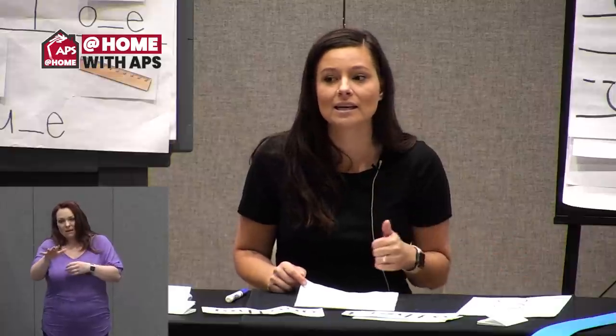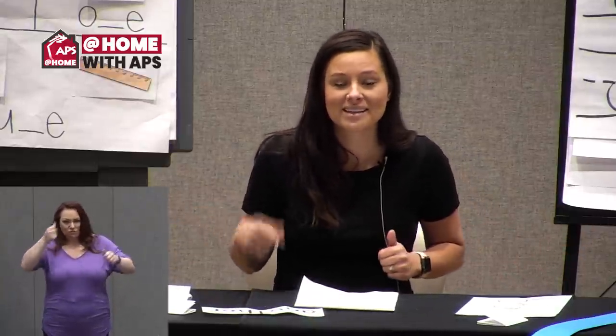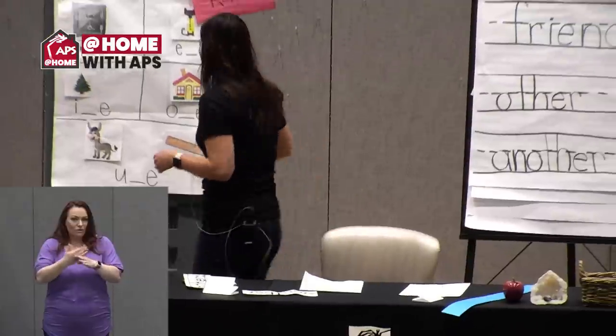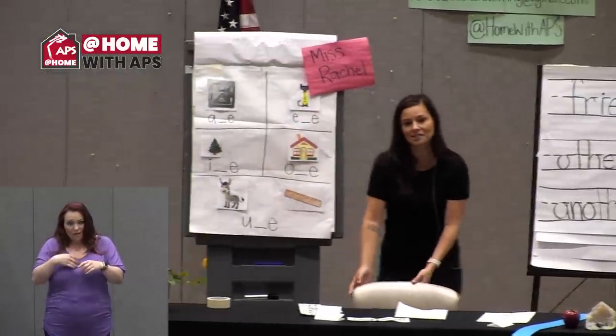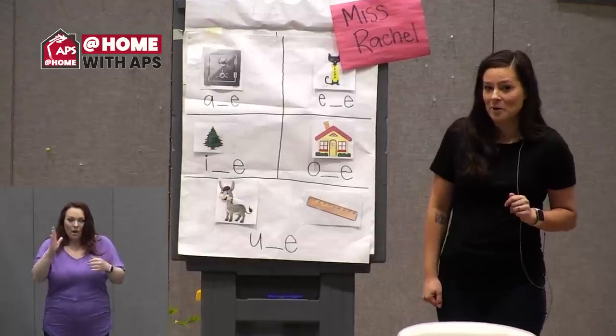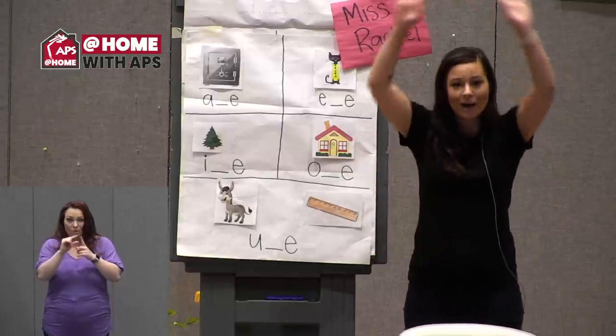We're going to continue learning about magic E today. On Monday we practiced the spelling pattern — today we're going to practice reading and finding magic E words. But to get warmed up, let's do a little vowel stretching again, like on Monday, to get us thinking about long vowel sounds. I'll use my chart from Monday with our letter keyword sounds, but this time I'm going to make you think a little bit more.